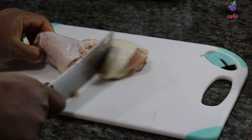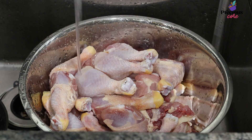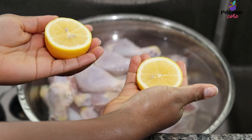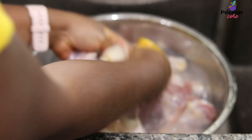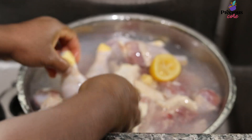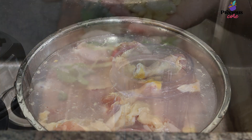First, cut up your chicken into desired slices or pieces, then wash. I am just using one lemon to wash the chicken. I love to let my chicken sit in the lemon water for a little bit before I rinse it off, then rinse it off and place in a pot.